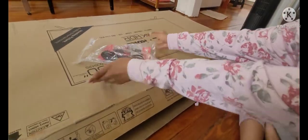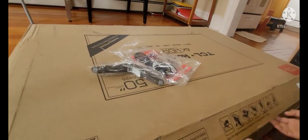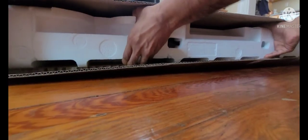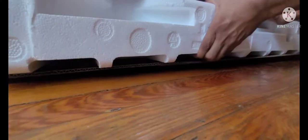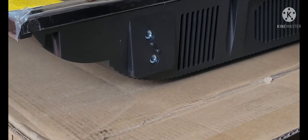So this is the remote and connector. This is like one of the stands to hold the TV in. This is where we attach the stands.